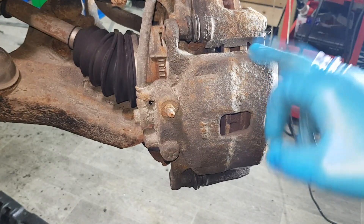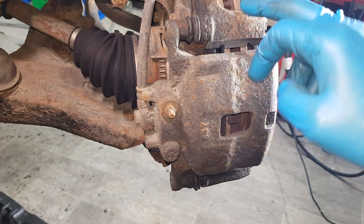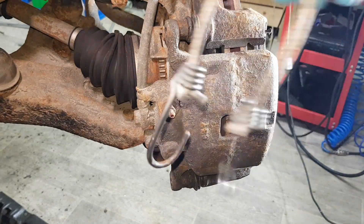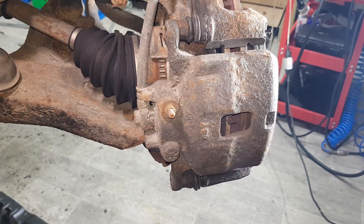The next step is to remove the caliper. If you're going to be reusing the caliper and brake hose, I suggest you don't hang them on the rubber hoses — use something like bungee hooks. I don't really care about mine because I'm replacing everything with brand new, so I'm just going to make some space and hang it away.